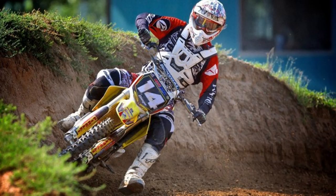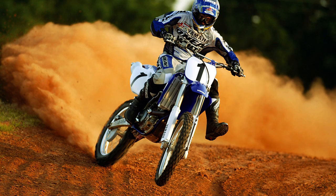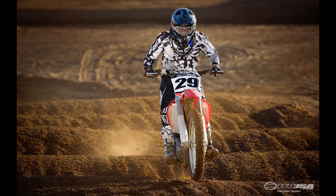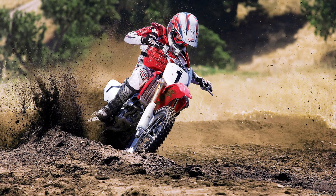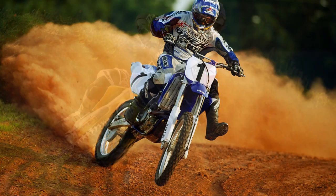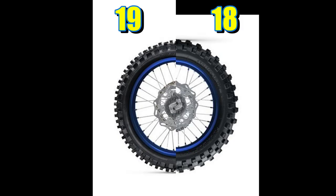The 19-inch rims do have their advantages. In motocross, they are used because they have less flex on the wall. Because those tracks are groomed and they are not using any rocks or obstacles as in hard enduro, they can count on the fact that they are not going to get any pinch flats. They rather have a less pronounced sidewall for better traction and better handling.